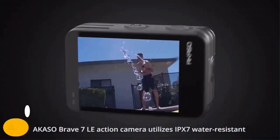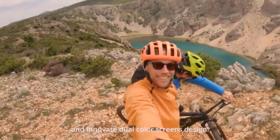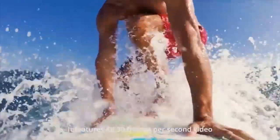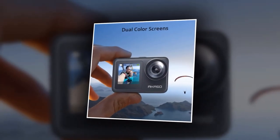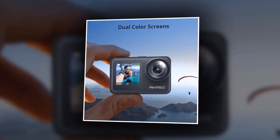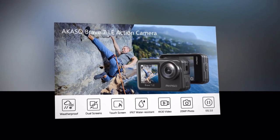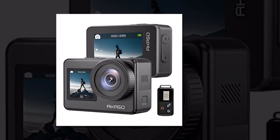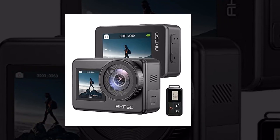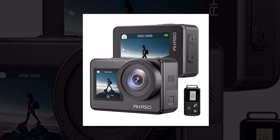Introducing the Akaso Brave 7 LE, the ultimate companion for your thrilling outdoor experiences. The Akaso Brave 7 LE boasts impressive 4K 30fps recording capability, ensuring stunningly clear and detailed videos. Whether you're gliding through the mountains or diving into the deep blue sea, this camera will faithfully capture every moment. With its advanced 20-megapixel lens, you can also capture breathtaking still images. The convenient touchscreen lets you easily navigate through menus and settings — simply swipe and tap to achieve the perfect shot.